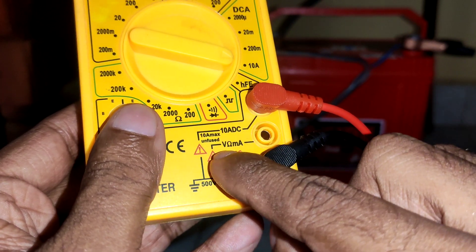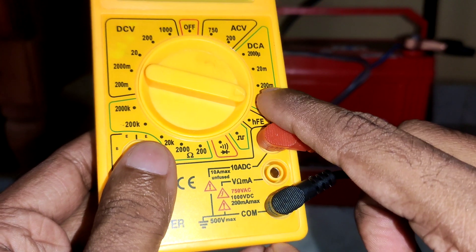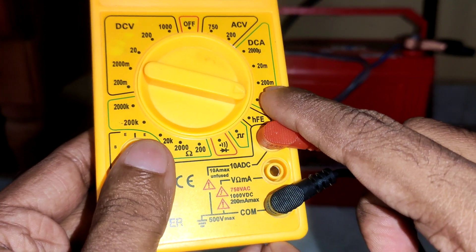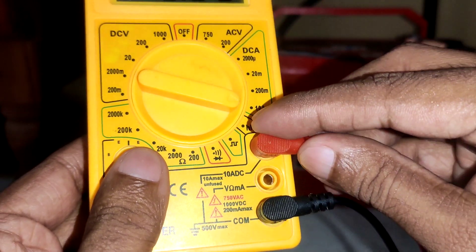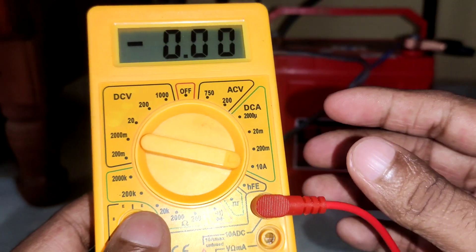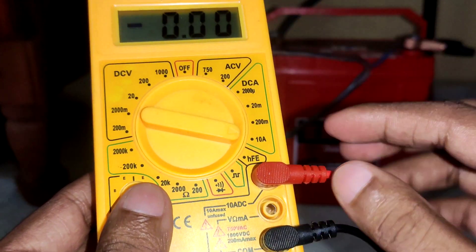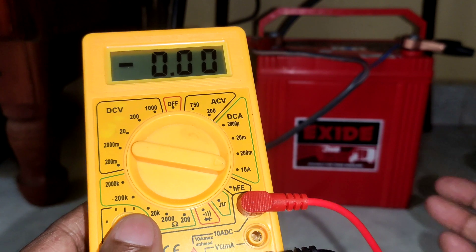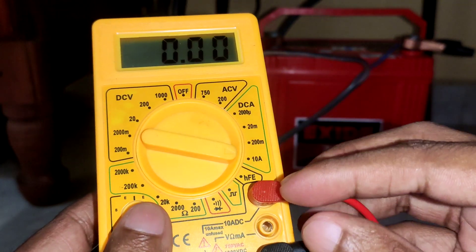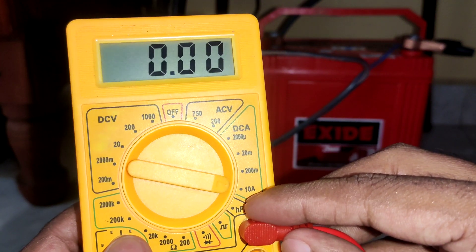Connect to the unfused 10A mode, not to the milliampere mode, because if it is more than the 200 milliampere range the fuse may blow. So first I have to test with 10A, then if the current is very low only I need to jump to the milliampere scale. Anyway, this is going to be a large power consumption so I'm going for 10 ampere first.